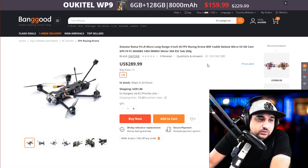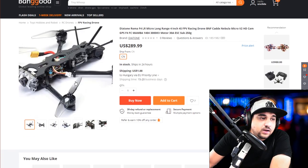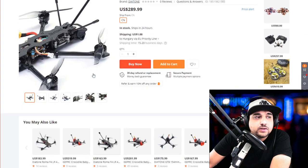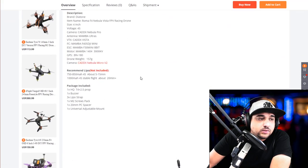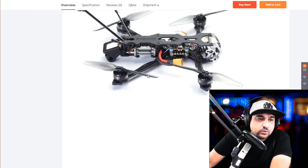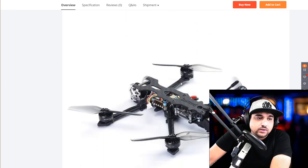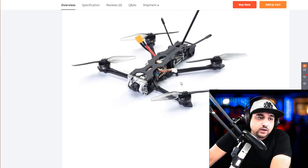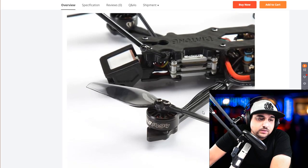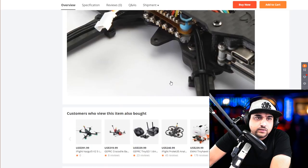Next is the Diatone Roma F4LR — a micro long-range quad. As the name states, it's long range and 4S. This is the new trend. They're nice because they fly for so long, but it's very difficult to really enjoy acrobatic maneuvers with them. I don't think anybody has made a truly good one yet — they're not really meant for freestyle. You have GPS and a lot of heavy components. Hopefully it has some sort of carbon fiber brace between the arms, kind of like what Flywoo did.